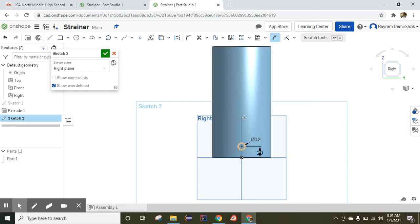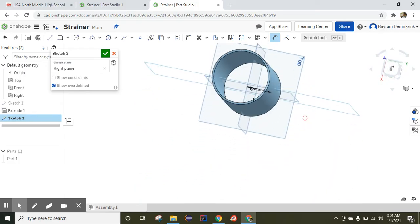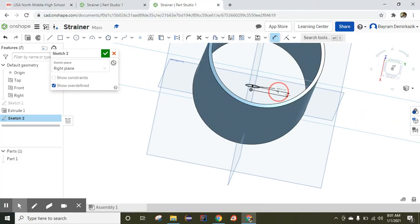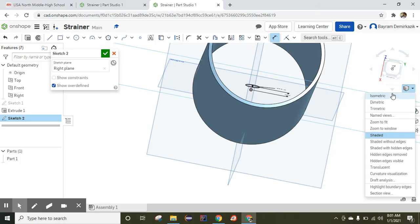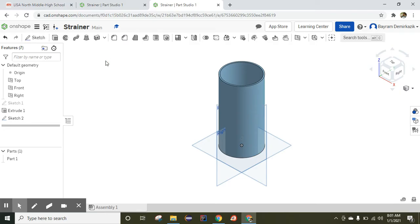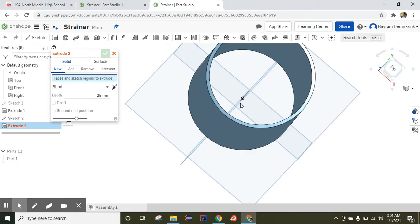It looks like the circle is on the surface of the cylinder, but it is not. I'll right-click and hover to show you where the circle actually is. As you can see, the circle is here — but it doesn't matter, we can still complete the object. I'll click isometric again. Since the sketch is completely black — fully constrained and fully defined — I'll click End Sketch and then Extrude.